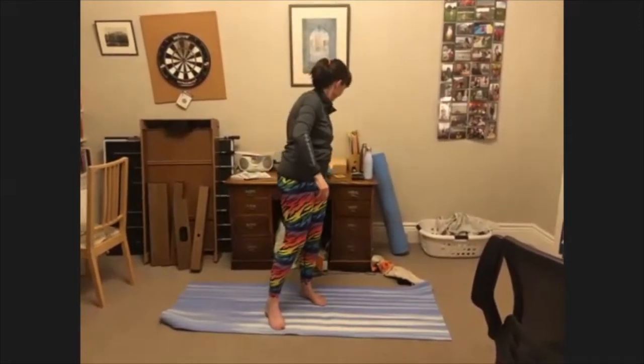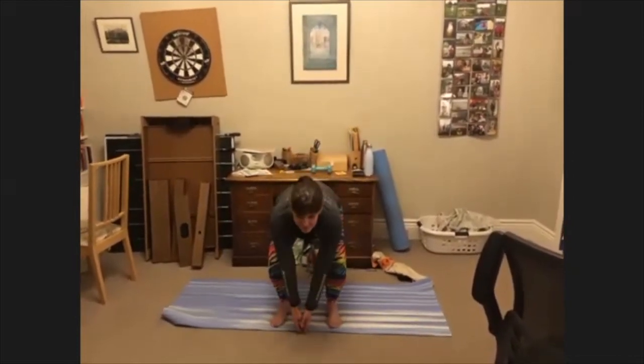You can repeat that 10 times for one set. If you don't have a weight, just go down into the squat, touch to the floor, back up to the upright position and reach to the sky and back again. That exercise is the Floor-to-Sky Lift.